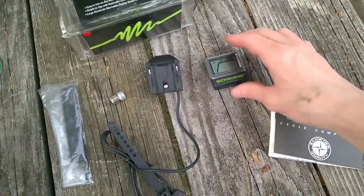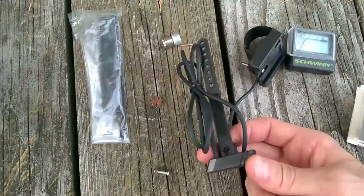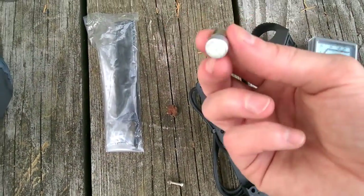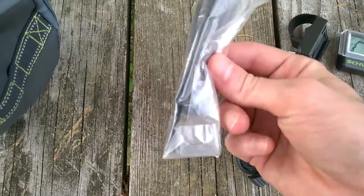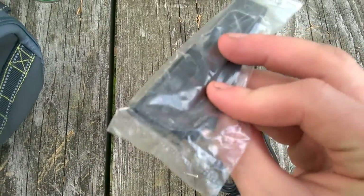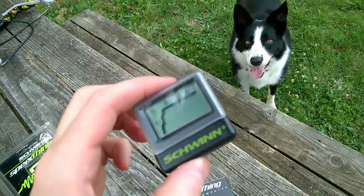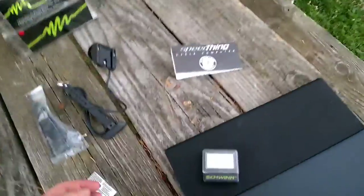Here's everything out of the package: got the instructions, the display, the back that goes on the handlebars, fork sensor, spoke sensor, and some more mounting zip ties and tape. The battery is dead like I figured, so I got these new ones.